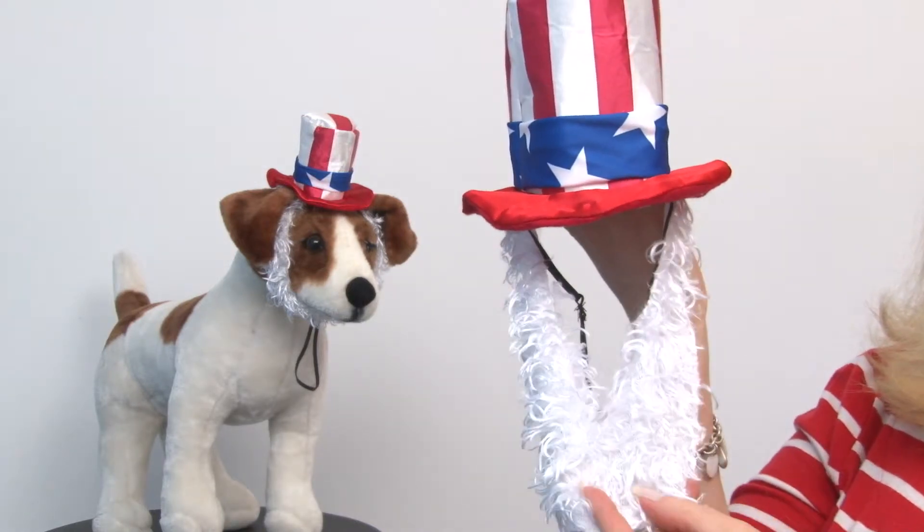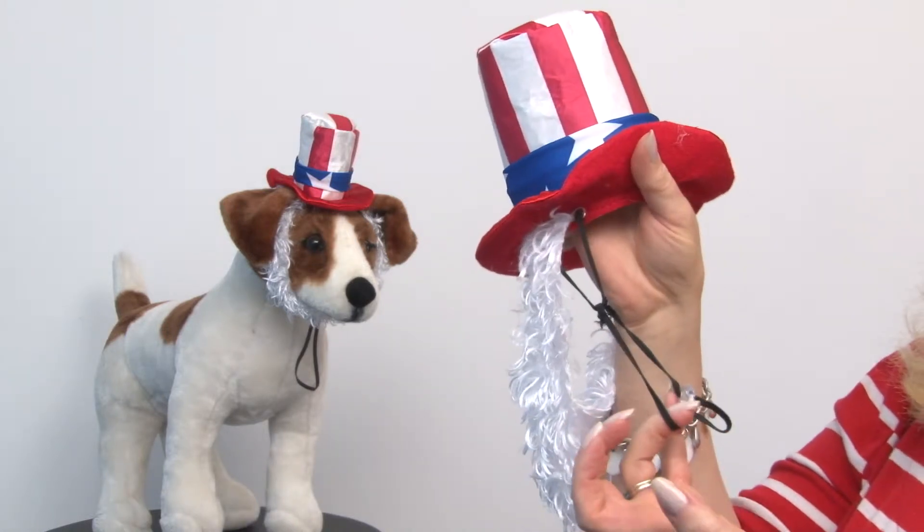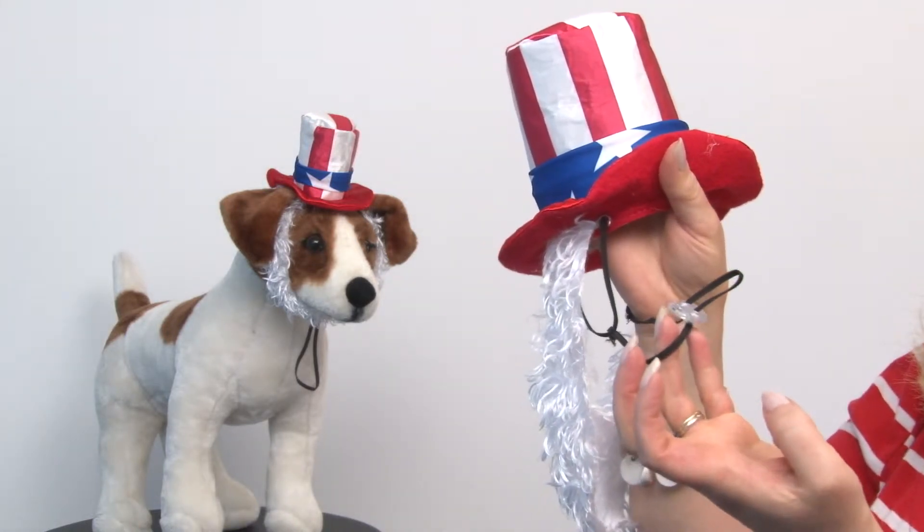The beard is already attached, so you simply slide it over your dog's head and make any adjustments you need with the elastic strap and the cinch.